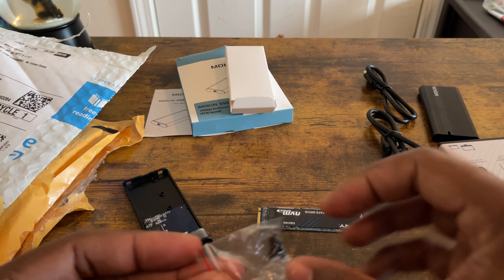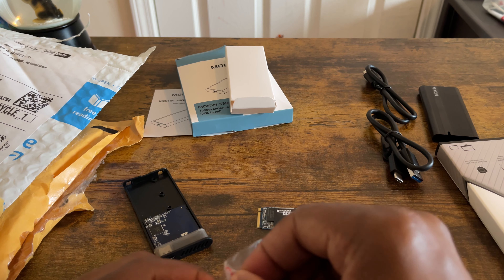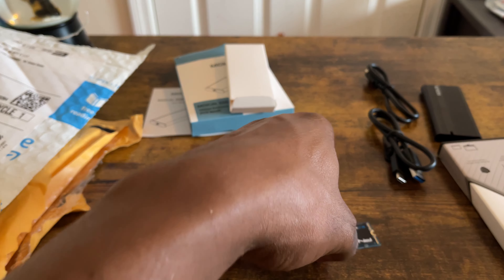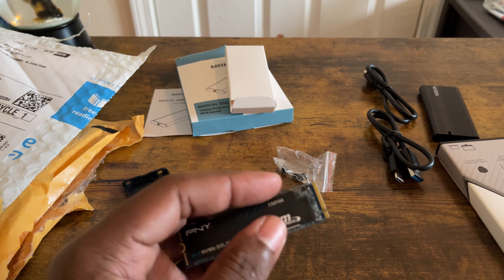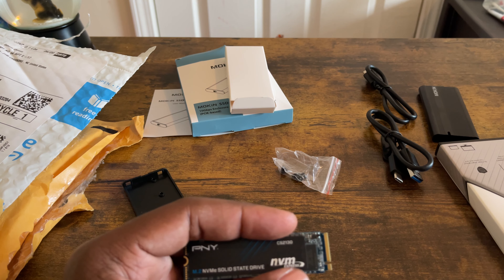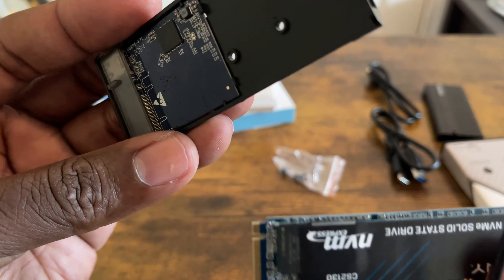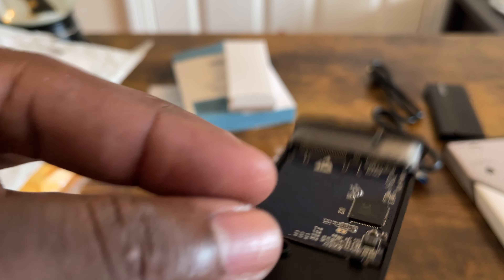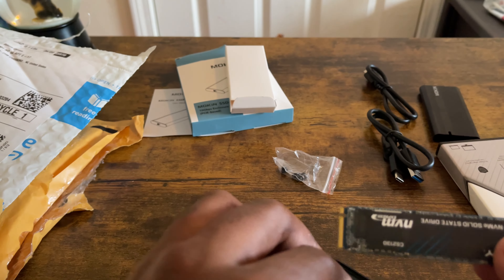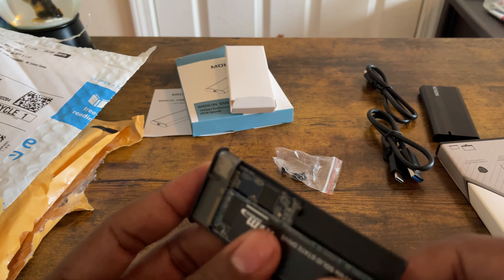It has a little weight to it, feels good. Like I said, this is my first time doing something like this — I'm very nervous, I've never done this before. But I'm going to take my time and give it a try. According to the diagram, this is how you put it in. I'm going to slide it into the slot right here — okay, let me put it in like this. Hmm, it's not all the way in, it's not snug. Let me pull it back out.